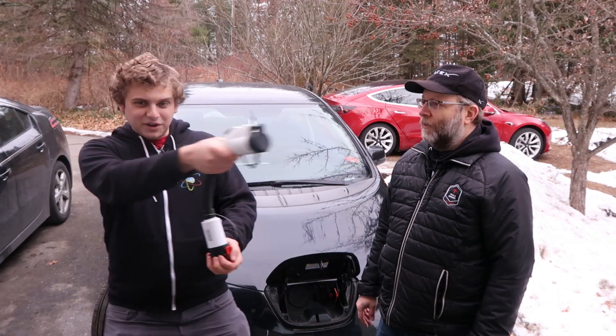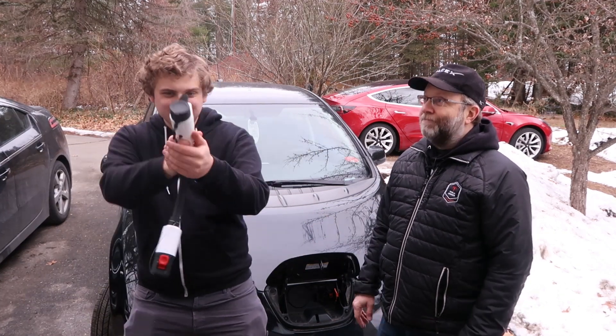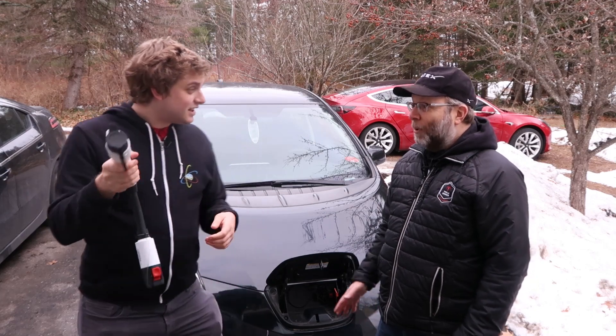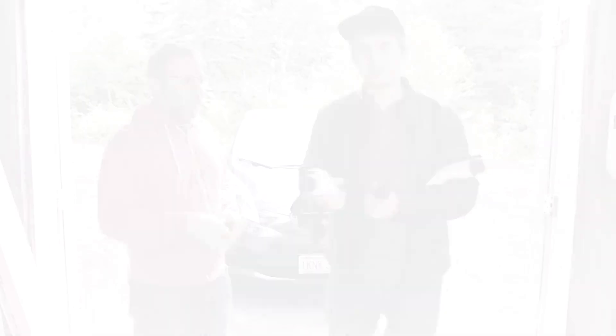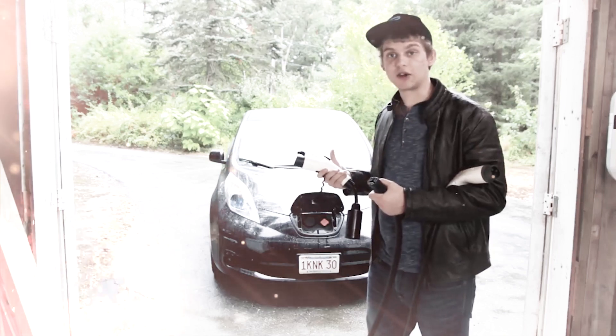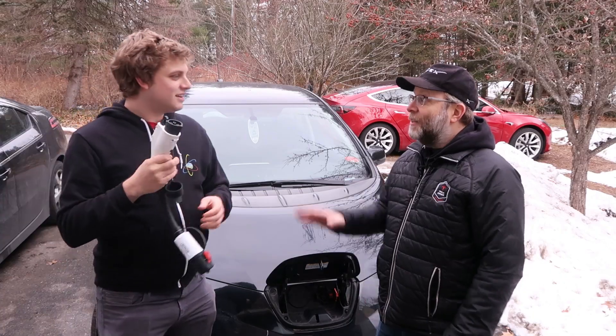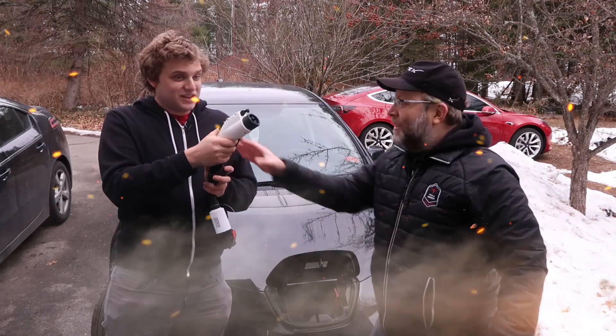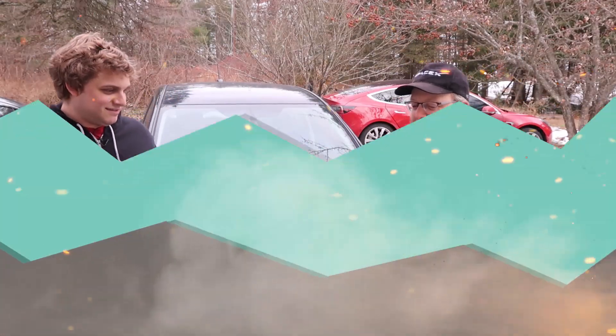It looks like a phaser — some kind of Star Trek thing. Do you remember what happened last time you were playing around with it? You should really be careful with that — it could be loaded. Just be careful — whoa! Okay, that happened. Just give me that. That's not a toy.